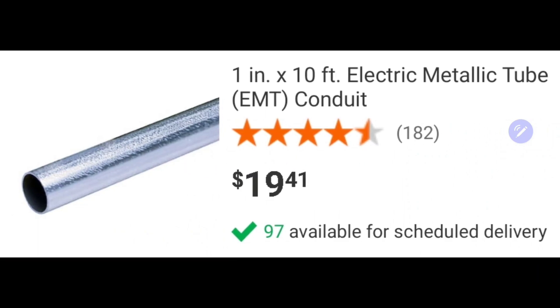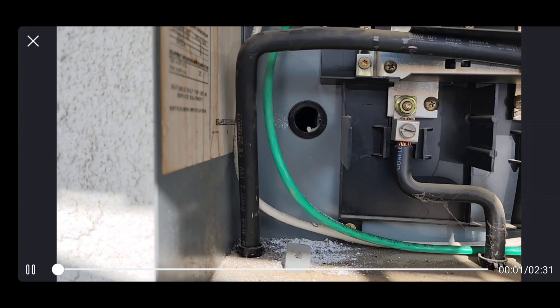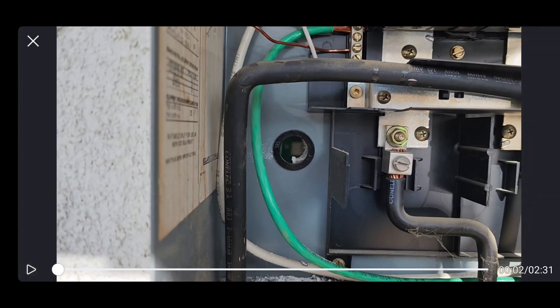Let's jump into the location where I'll be installing the charger outlet. I started out at the panel, drilled a hole, took the cover off, drilled a hole through the metal and through the wall inside the garage. I put a little three-quarter inch grommet just to protect the wires as they go through — to eliminate the sharp edges.